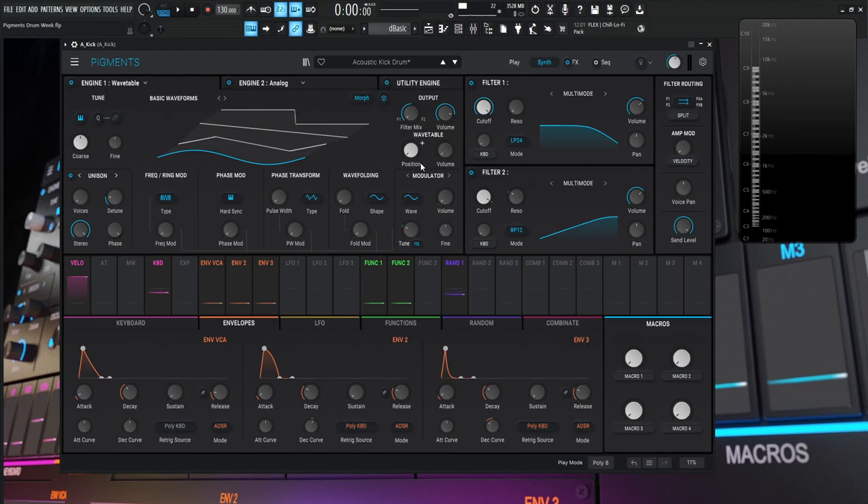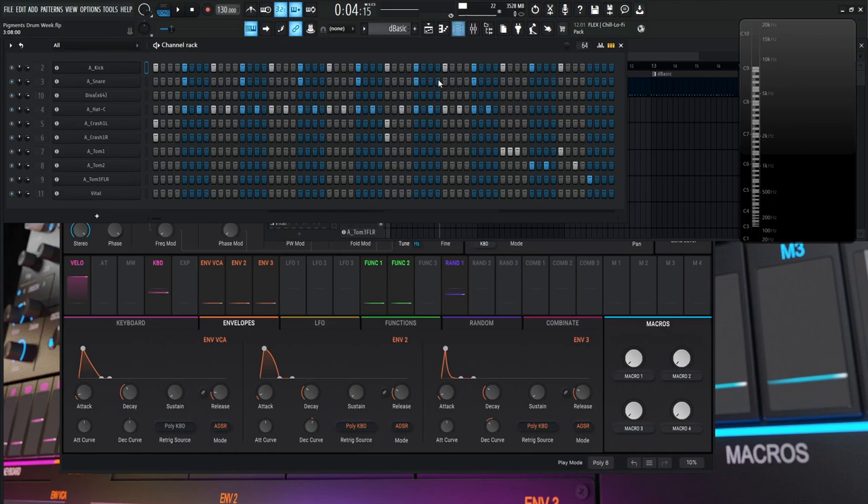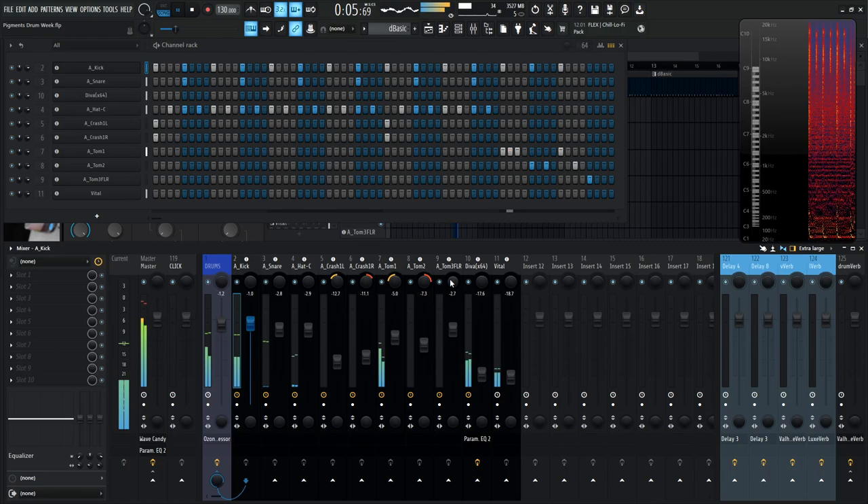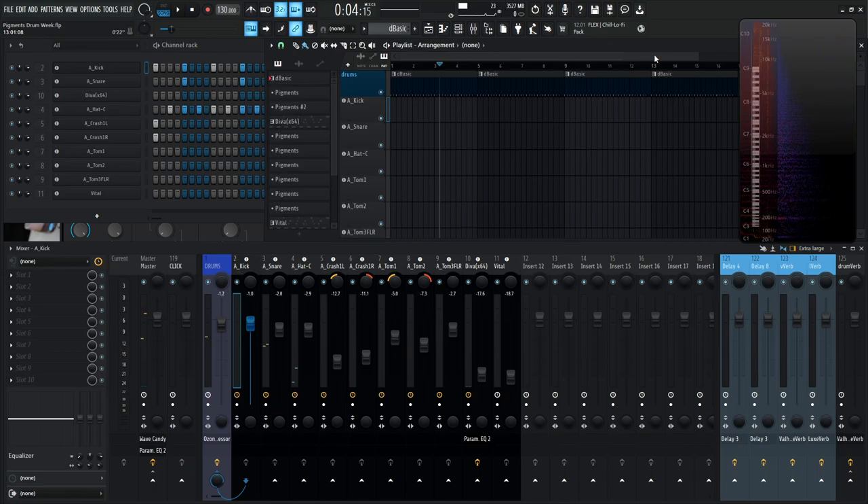Snare drums are a little more complicated and we'll cover that in the next video. But before we close out, let's talk about tom drums. Over here I have tom one panned a little to the left, tom two panned a little to the right, and floor tom in the center because lower-end sounds are generally mono. Let's take a look at tom one and see how different it really is from the kick drum.